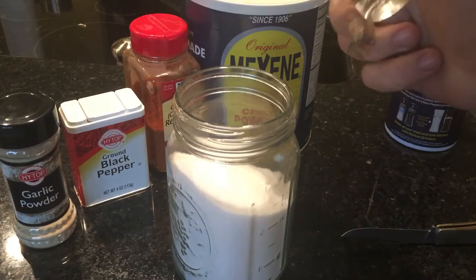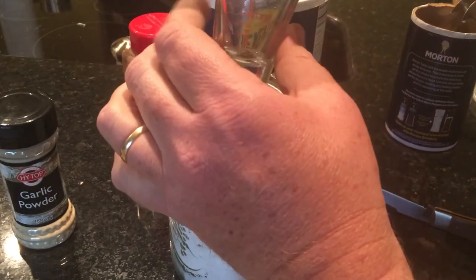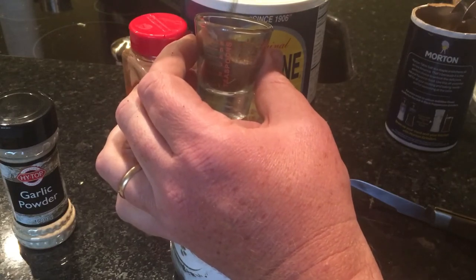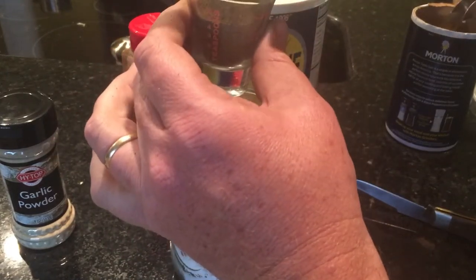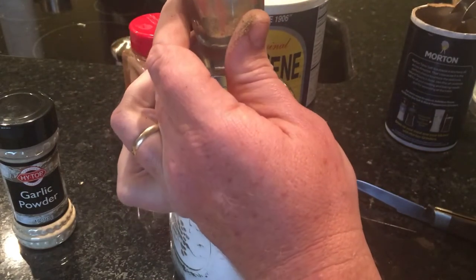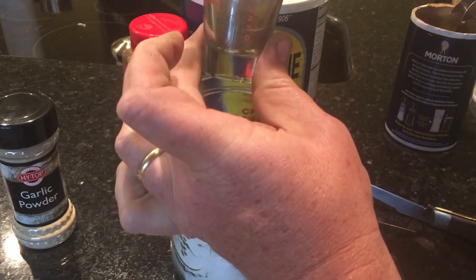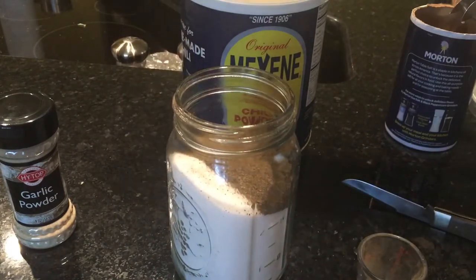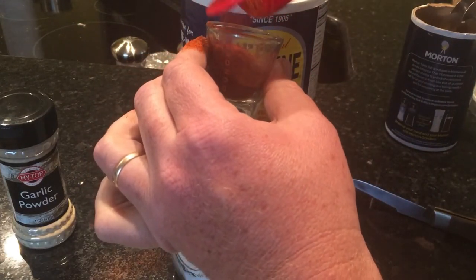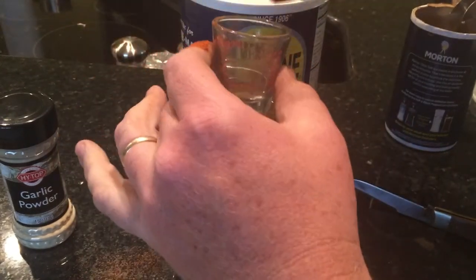Get one of these little shot glasses and we're going to put an ounce and a half of black pepper in — or a little more if you want. You need a shot glass with the markings on it. There's the ounces right there. So an ounce and a half of black pepper. Then two ounces of red pepper — cayenne pepper — just fill it up to the two-ounce mark.